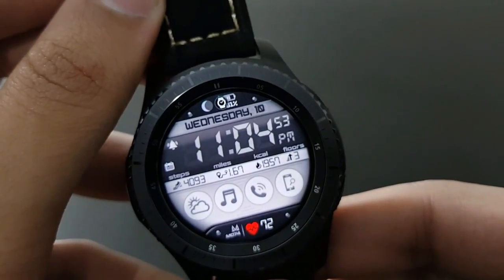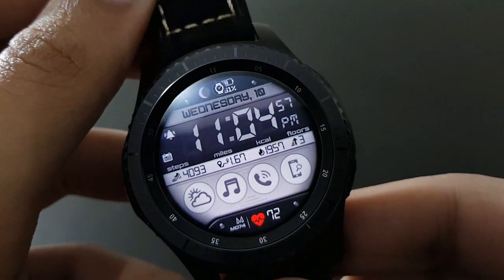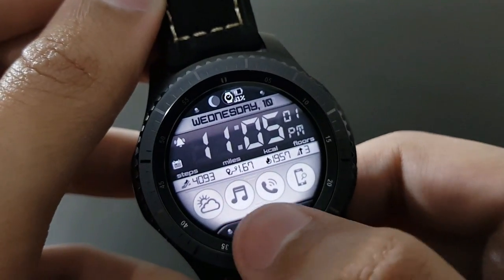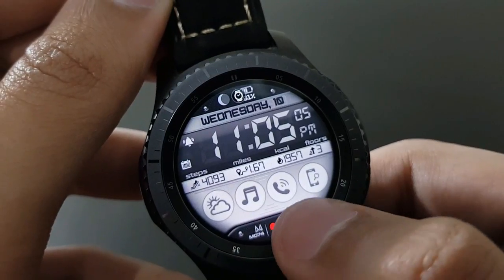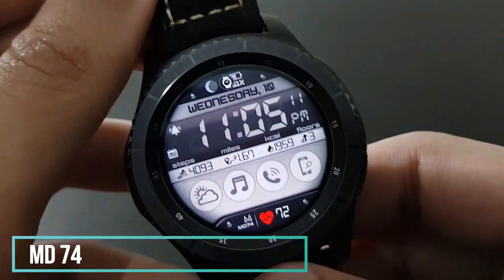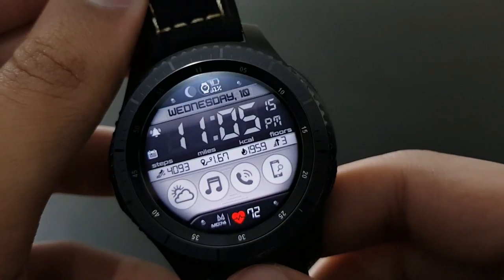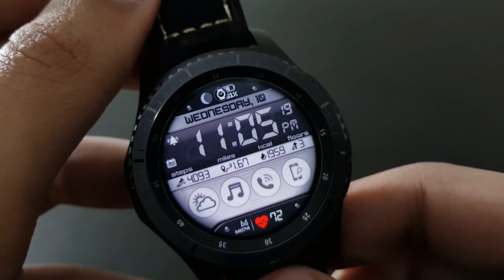The next watch face has a retro look — the off-white color with a darker background looks beautiful and amazing. It has plenty of shortcuts like weather, music, call, and phone finder. It's MD74 from Matthew Dini, available on the Samsung Galaxy App Store — try it out.